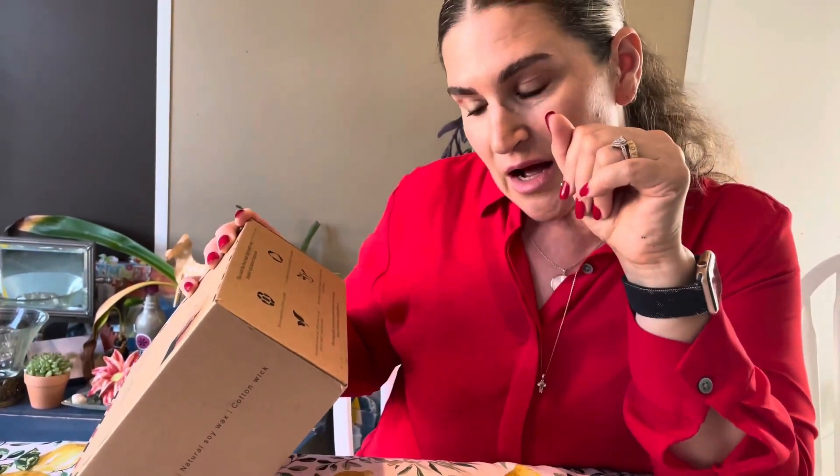It says that this candle is made with 100% soy wax, which is what I always go for when I want a candle. The wick is made from lead-free cotton. That's important because when you light that thing, you don't want any fumes or toxic material going into the air.